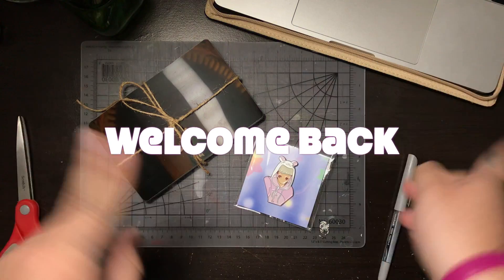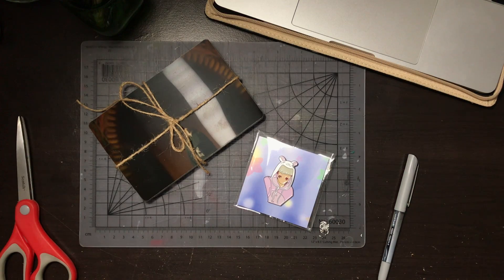Hey babies! So in today's video we're gonna go over two new products that I have. We'll be going through the unboxing, I'll tell you guys a little backstory about them, and we're just gonna have a good old gay time together.